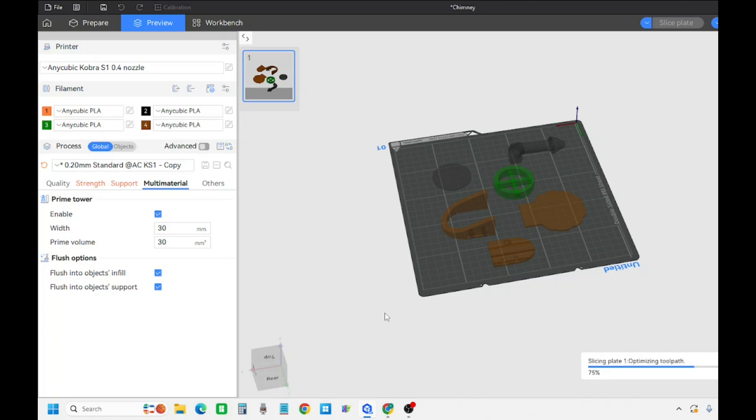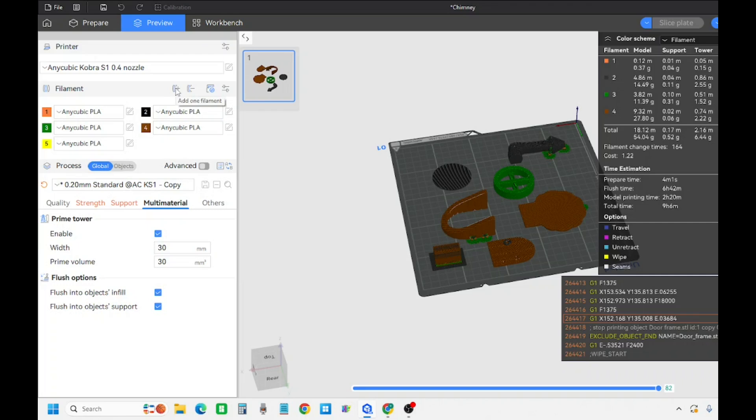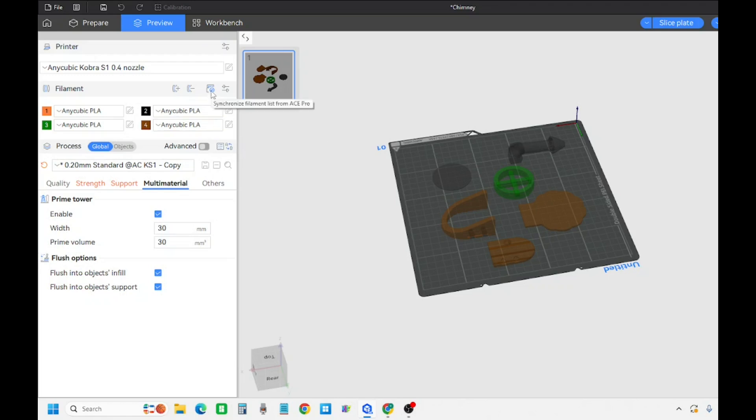It's pretty much like any other slicer. I just wanted to showcase this one a little bit because I will have more videos getting a little more in depth on it. I'll be using this and Bambu slicer mainly, but will have other videos on TinkerCAD, MeshMixer, and other programs. Up here is to add filament - say you had more than four, you could add your fifth filament. That button takes away filament, and that's the synchronized list from the ACE Pro.